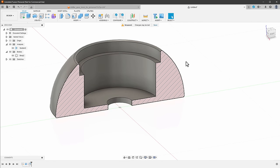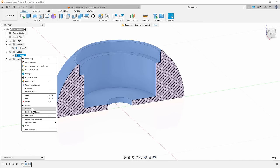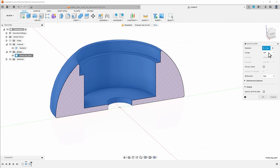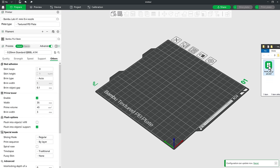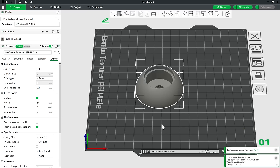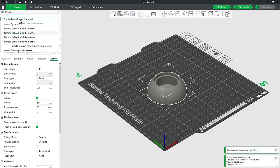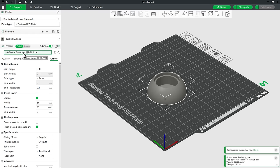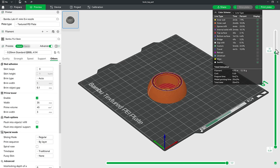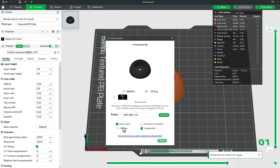For a better overview I use Inspect > Section Analysis and select the plane — this shows a cut through the geometry. It looks fine. I rename the body to something meaningful, like 'knob top part', then right-click and select Save as Mesh, setting the format to 3MF. I open Bambu Lab Studio, import the 3MF file, move it onto the plate, and use default settings: 0.4mm nozzle, textured plate, 0.2mm layer height (Standard quality). I click Slice Plate, verify there are no problems, then click Print Plate and enable timelapse recording before sending.